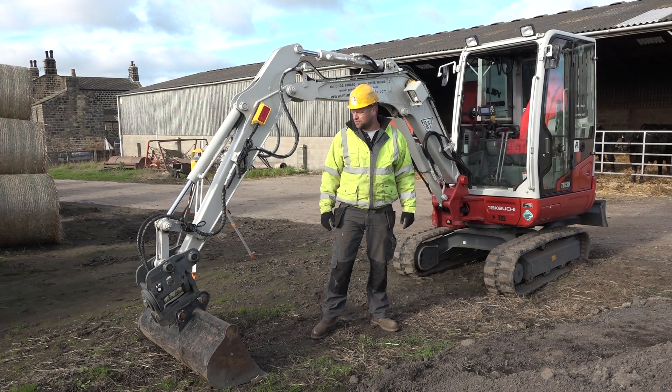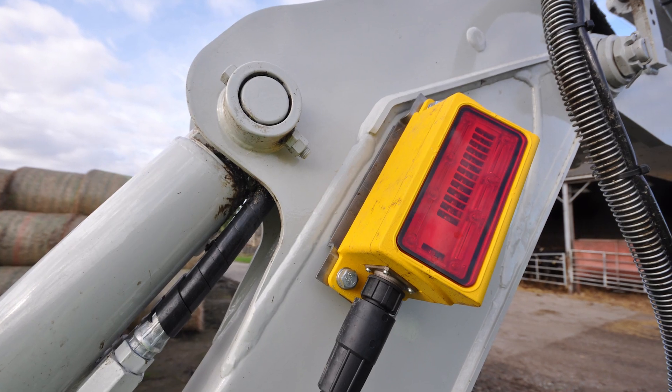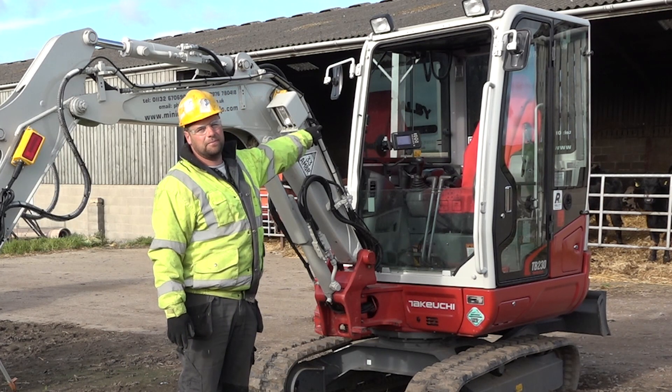There are four separate sensors on the machine: a little black one at the front, a big yellow one with the laser catch on it, another sensor just behind the lights, and a sensor just behind the seat for pitch and roll.